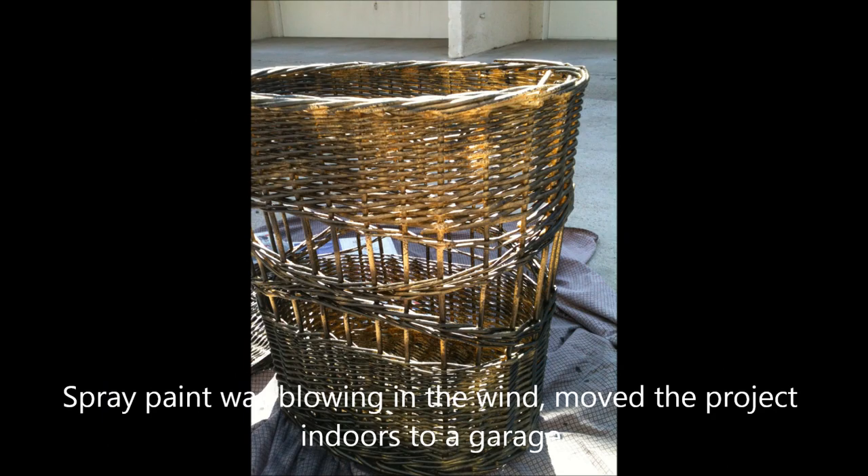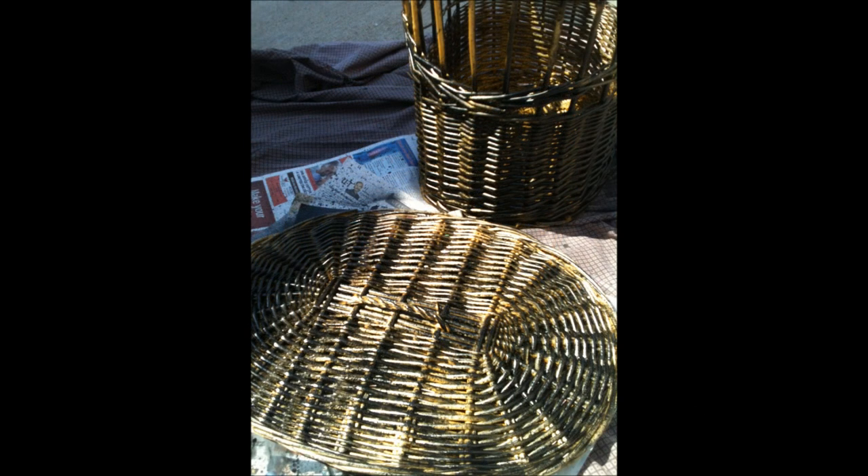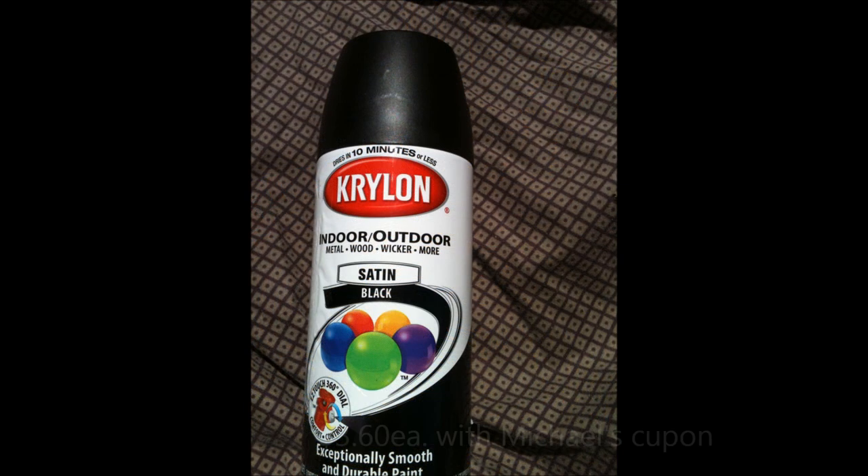I used the first can and sprayed it all over, but the first can did not cover much. As you can tell, there's still a lot of the wicker exposed. I used Krylon satin black finish — if you read the label, it says you can use it on wicker.